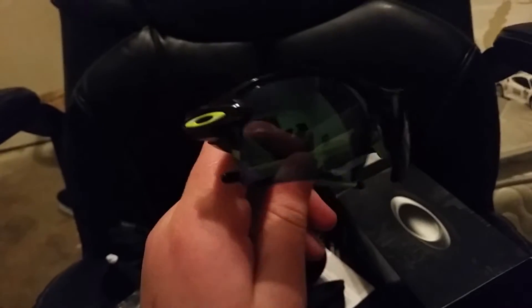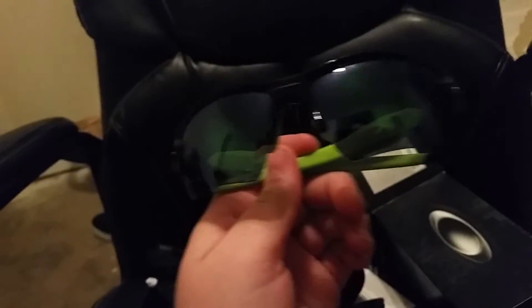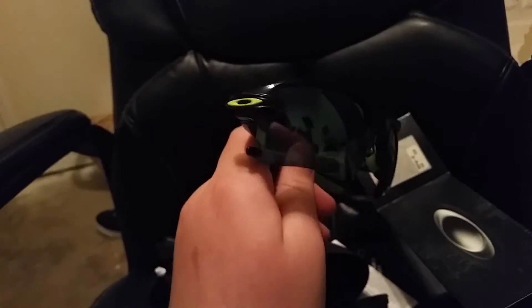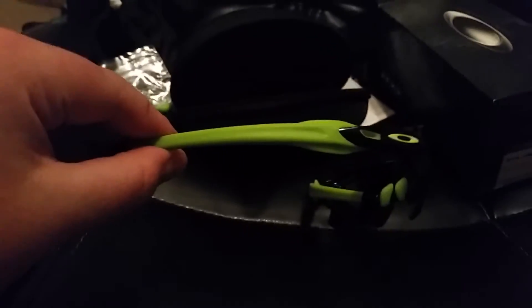Here they are. Here are those iridium lenses - they're polarized. It's like a green-blue color; the camera makes it look different but they are mirrored. There's the Oakley logo, and yeah, green, green, green, green - so if you don't like green, just a heads up on the suggested color.